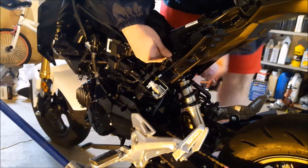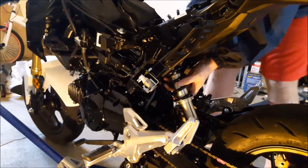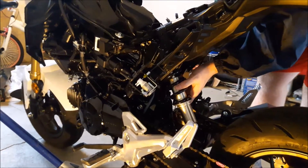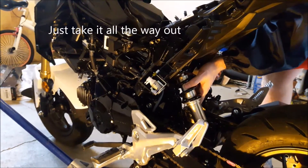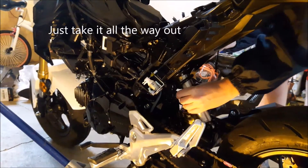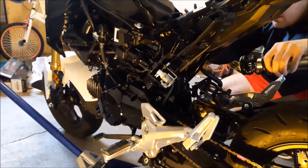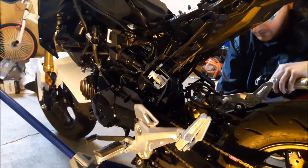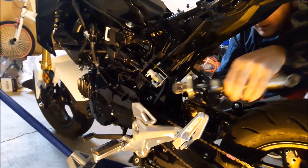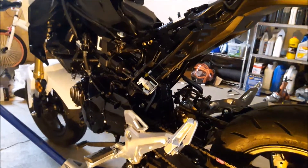Now we've got to take it out the top — should just be able to push it through. The secret here is you want to take the bolt out just enough to get the new shock in there without taking it all the way out. Got it. These bolts are exactly the same, so if you mix them up it's not going to hurt anything. The stock shock is out.